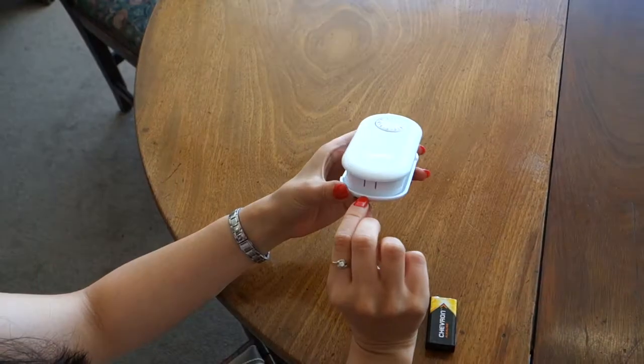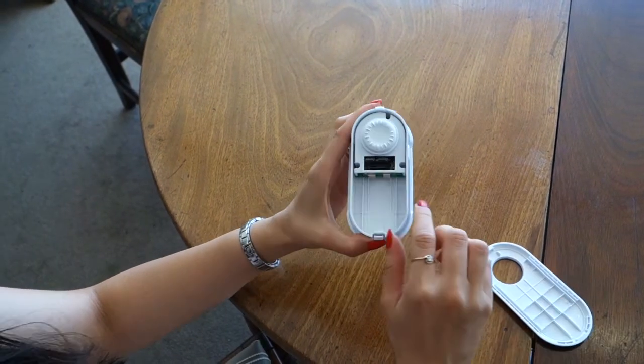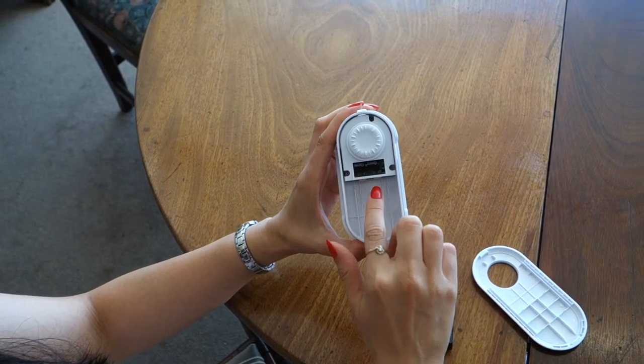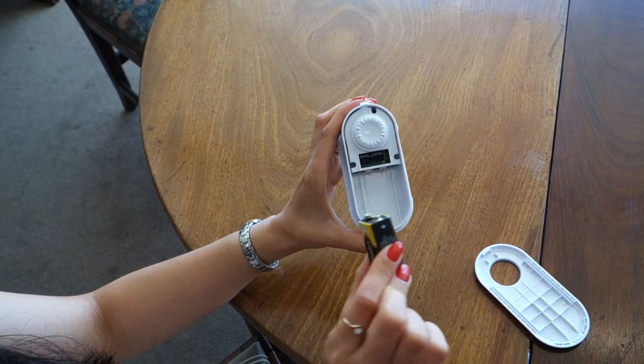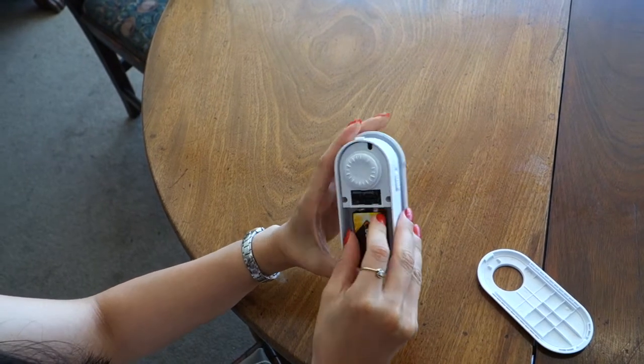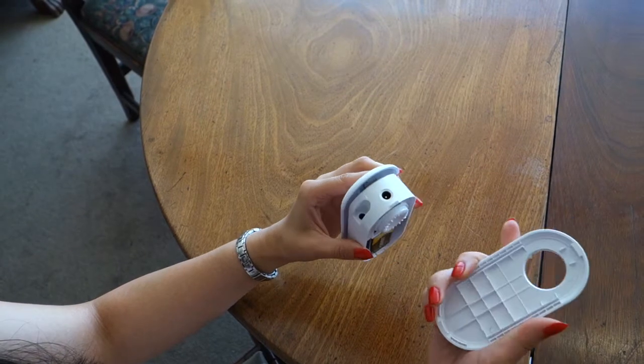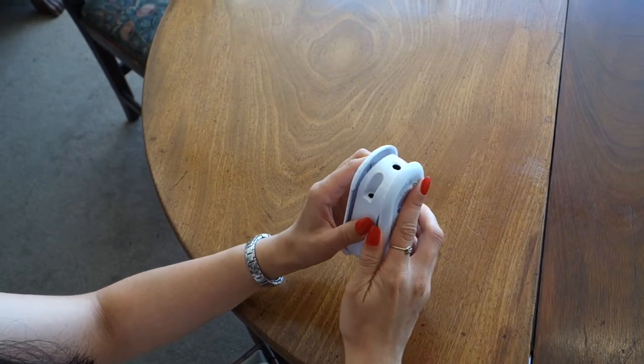To open the 9-volt battery compartment, gently press this tab and lift the lid. It is important to have the battery oriented correctly with the positive terminal on the right hand side. To close, secure the lid over the tab and gently close. Do not use excessive force.